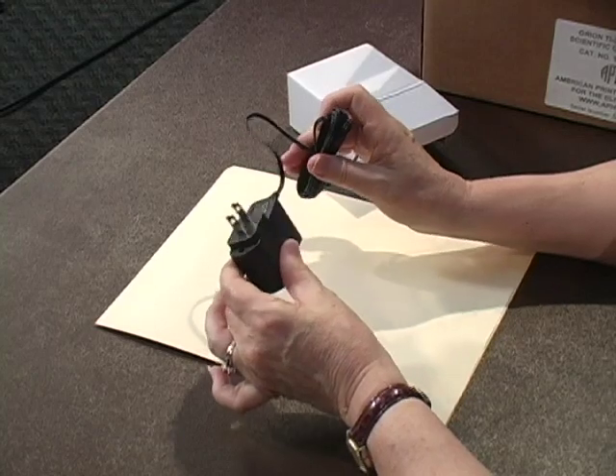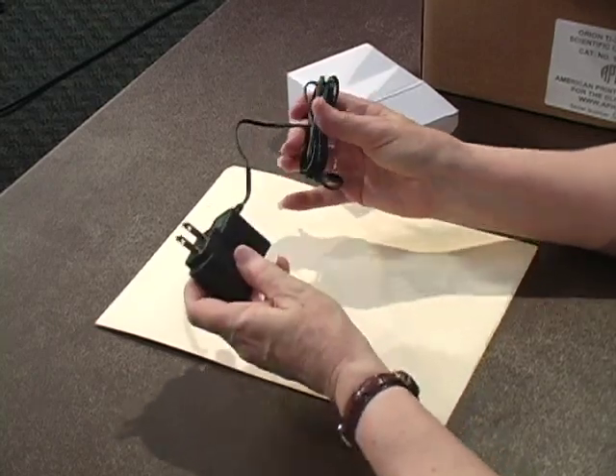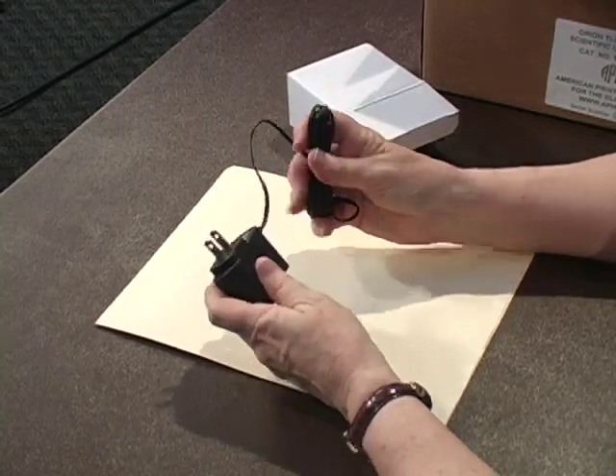So if you happen to purchase it from them, it will come in a box like this. I'm going to go through the procedure. When you get your box, I'm going to reach in and see what the first thing is. We get this little box, and this is going to contain your charger. Very important — this is what you're going to use to charge your battery. Once you get the Orion out, you're going to have to plug it in, and it needs to be charged for 16 hours.